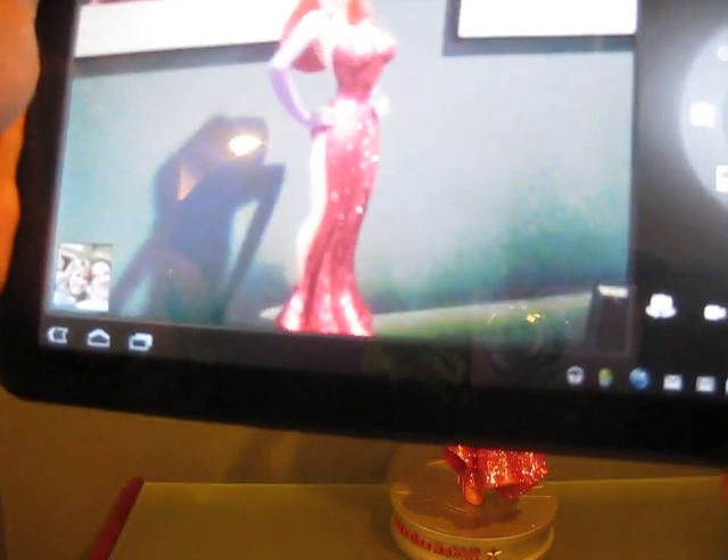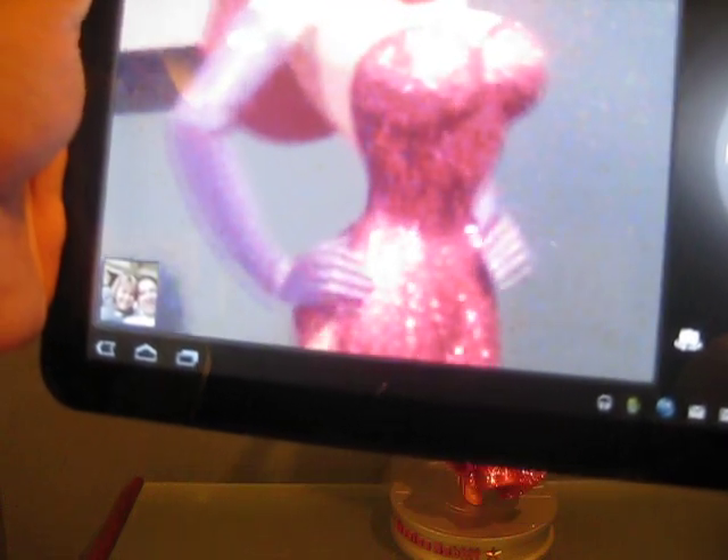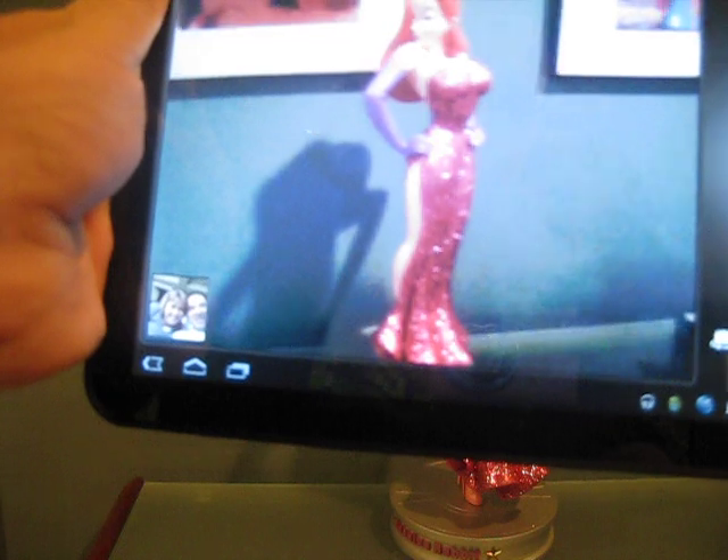Of course, you have your video setting, so if you want to do video camera stuff, you can. But we want to take a picture. And then you can zoom in — zoom in, zoom out. I've got to be careful, because that's my wife right there. You never know, she could be watching.